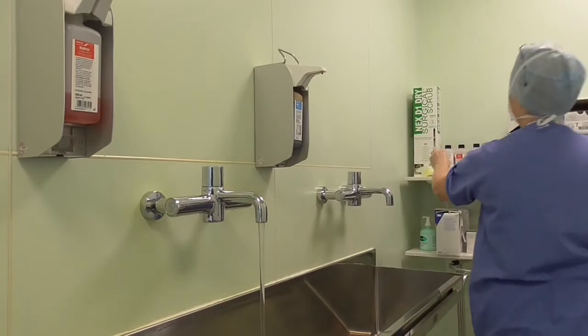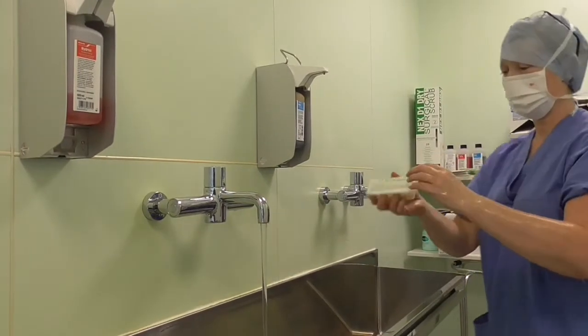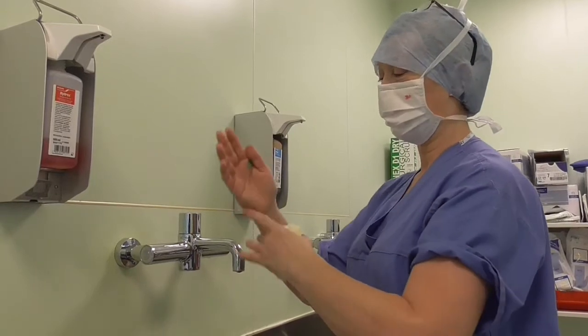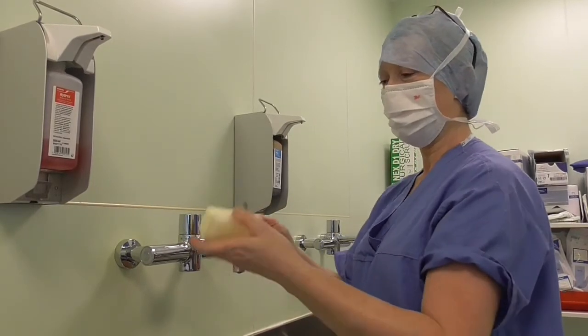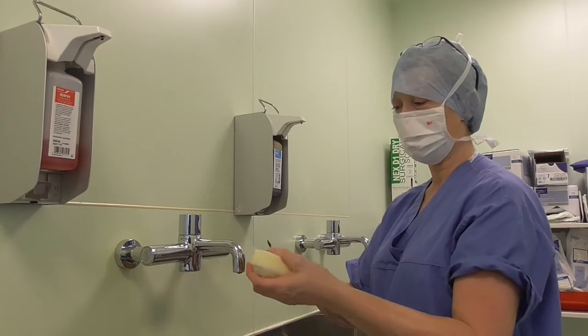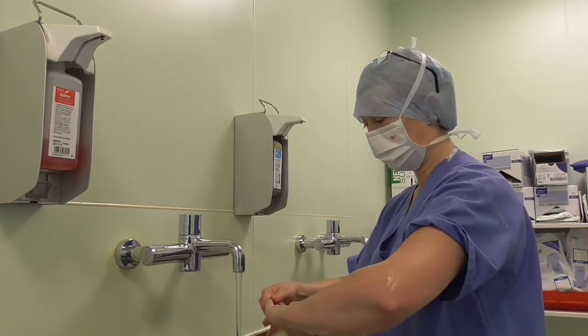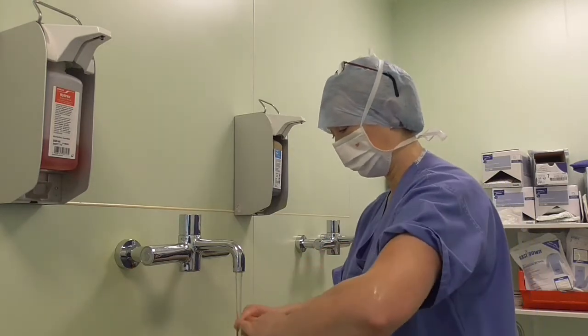At this point, we open a scrub brush. Once you've done your first wash from fingertips to elbows and rinsed the soap off, you need to get a sterile surgical brush with a nail pick, and under running water you should clean your fingernails underneath for the first surgical wash of the day.